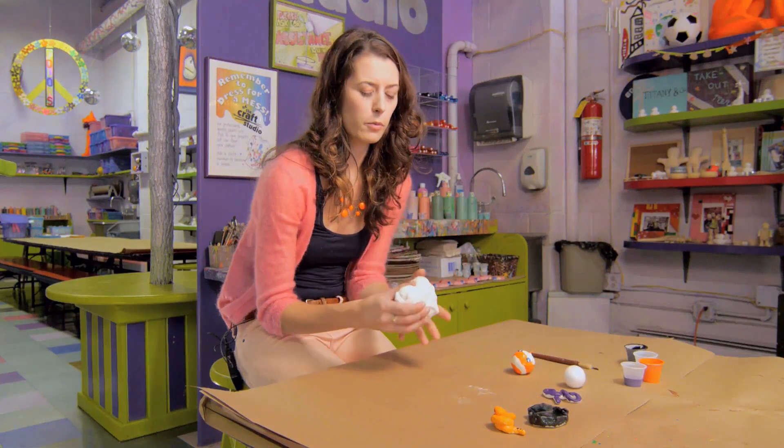Hi, I'm Lindsay Piers and we are at my studio, The Craft Studio, and today we're going to talk about some great ideas for preschoolers playing with clay. I like to use an air drying clay, a really light and fluffy one.